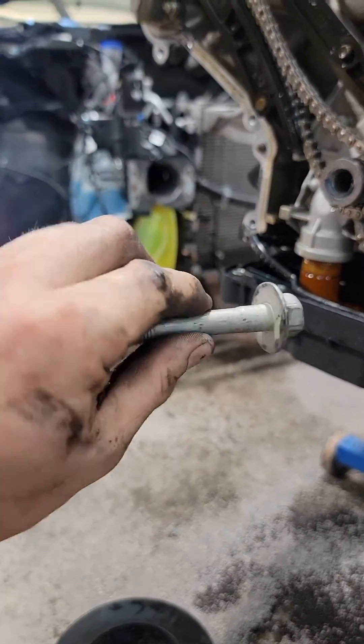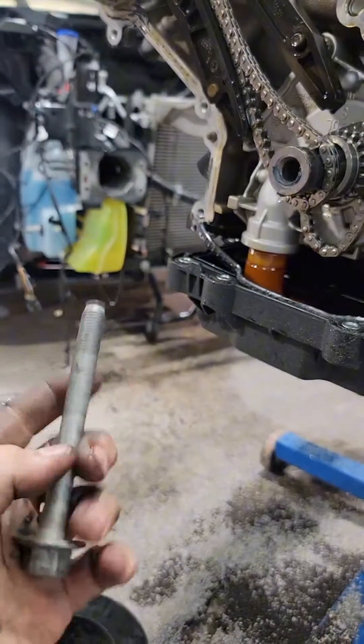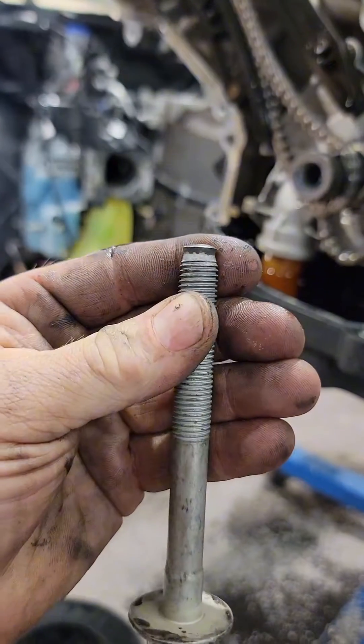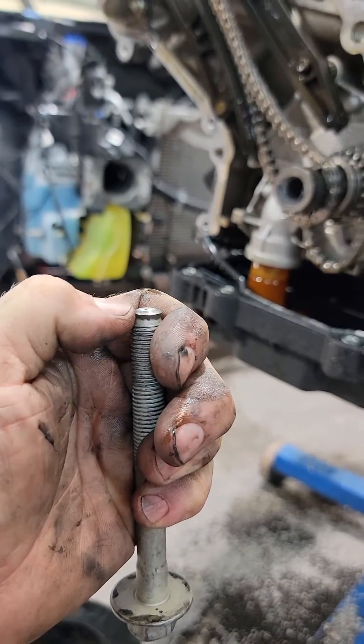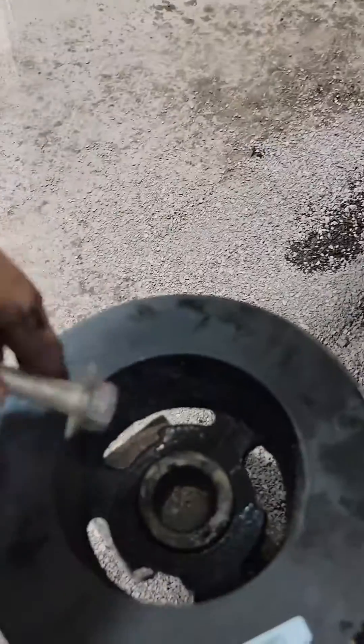This crank bolt — what's missing here on the back of this shouldered head is that half-inch washer that goes in there, and it was completely missing. So look at our crank bolt here — nice and mushroomed. This thing was fully buried and shrunk the crank bolt by probably at least a quarter of an inch.